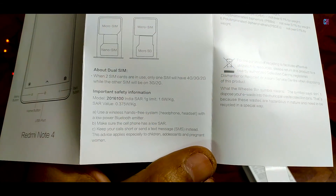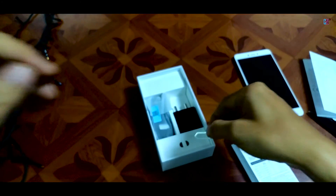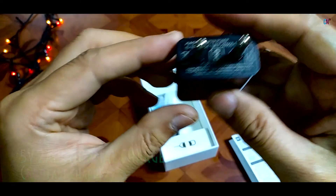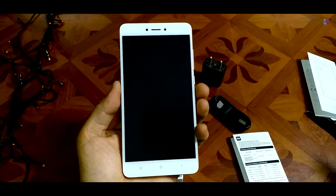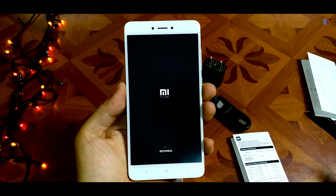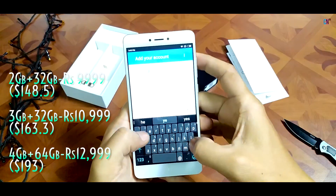On opening the box, apart from the phone itself, you'll just have some paperwork, warranty information, a travel adapter and a micro USB data cable. I don't expect anything more than this because as it is, the pricing is already so aggressively low, with the highest 4GB variant with 64GB of storage being only 13,000 Indian Rs.